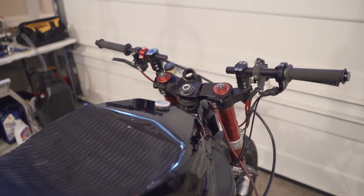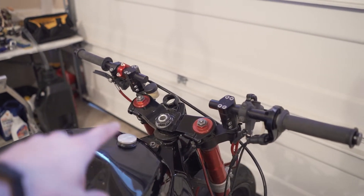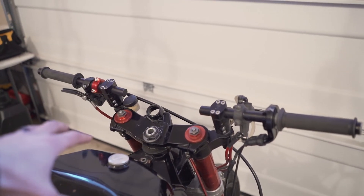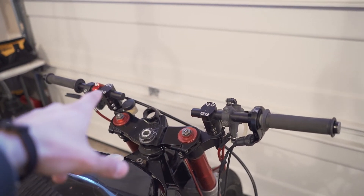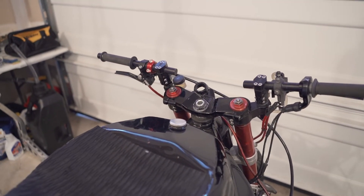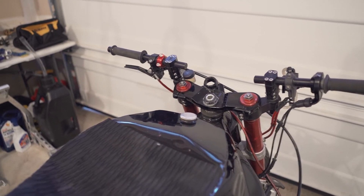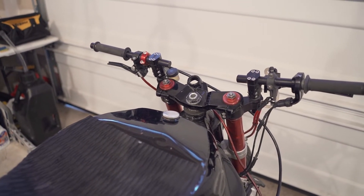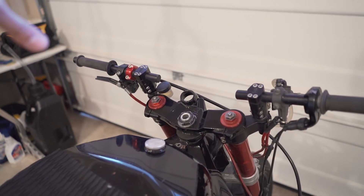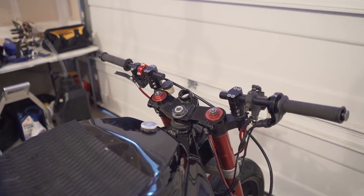Overall, I'm really happy with these handlebars. I've used RSC clip-ons ever since I started riding from the get. I used dirt bike bars for about six months and ended up going back to clip-ons. I'm not exactly sure why — I think it was that I didn't really like how high my hands were, and I'm not exactly sure why I ended up switching.